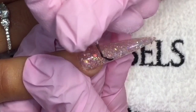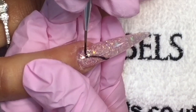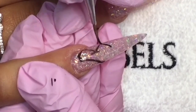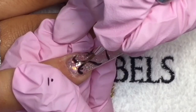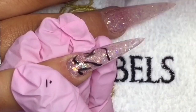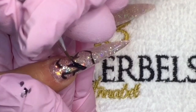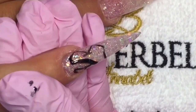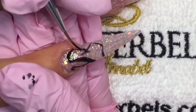Once I've cured them under the lamp, I'm going in to write 'baby girl' on the nail. I'm carefully outlining with black gloss gel polish, putting in margin lines just where I want them, then after curing I go over it again to make the letters a little bit thicker and more 3D.